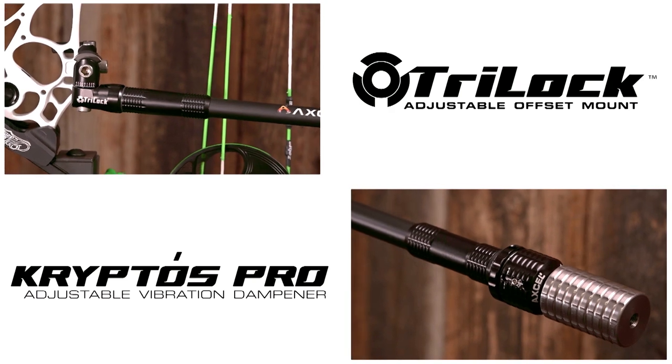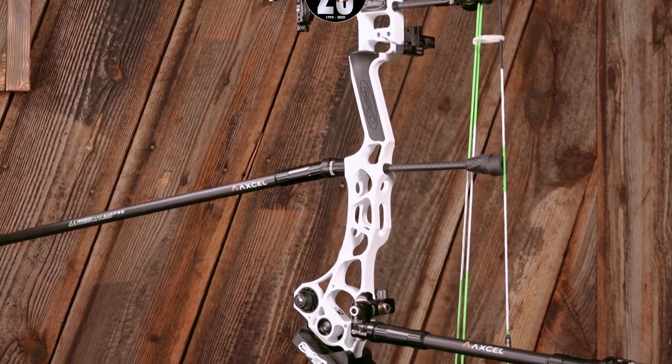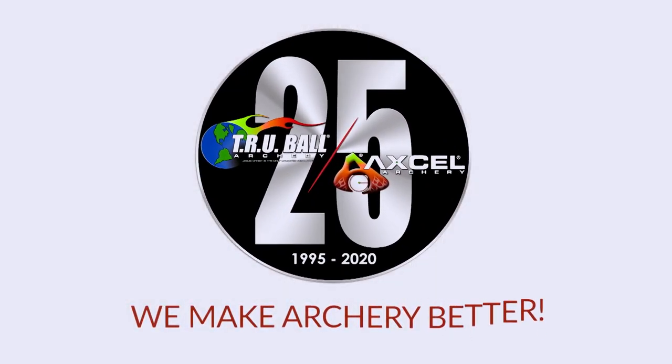It's that attention to detail that makes Trueball and Xcel products better, and I know that you'll have success with their new stabilizers. Trueball Xcel — we make archery better.